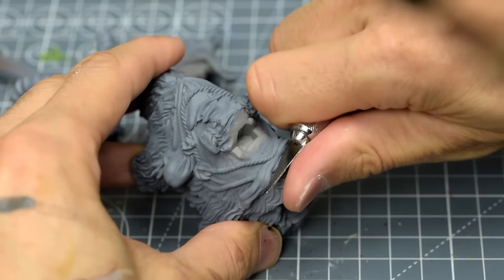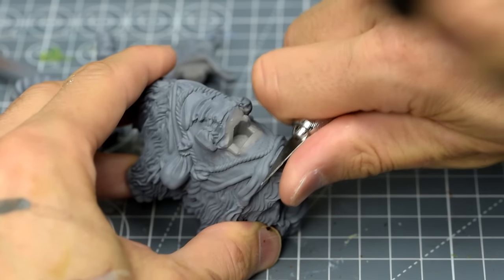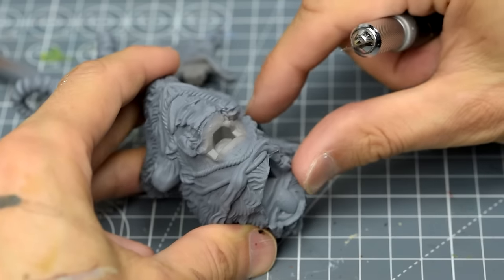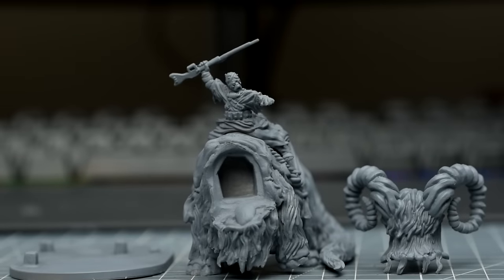After priming the miniature, you may well spot mould lines that you missed earlier. Just remember, it's never too late to remove a mould line, even if we remove some of the primed surface in the process. Once done, we're ready to begin painting.